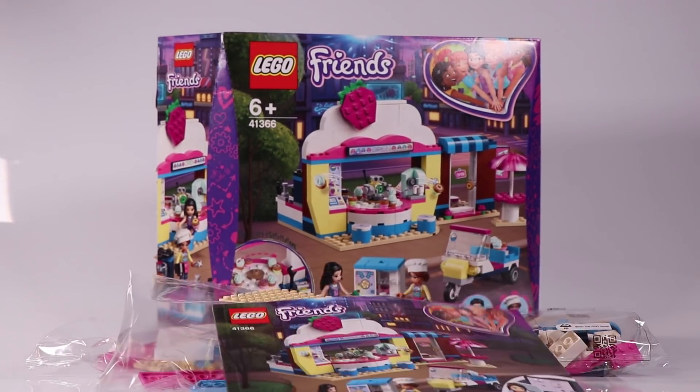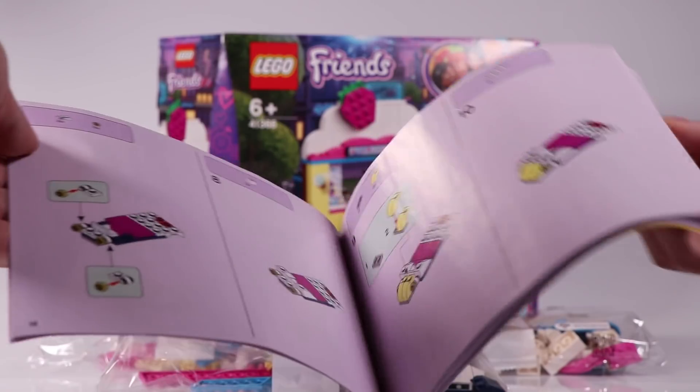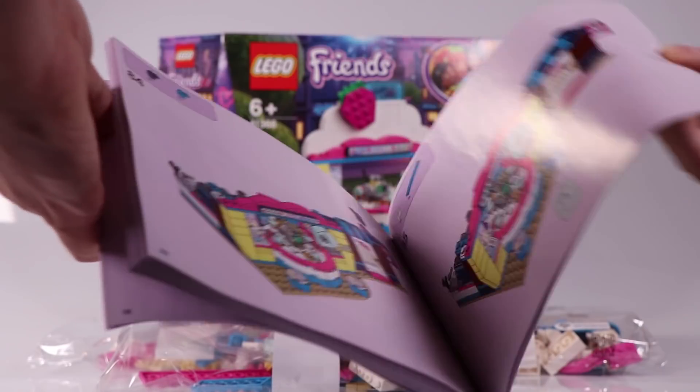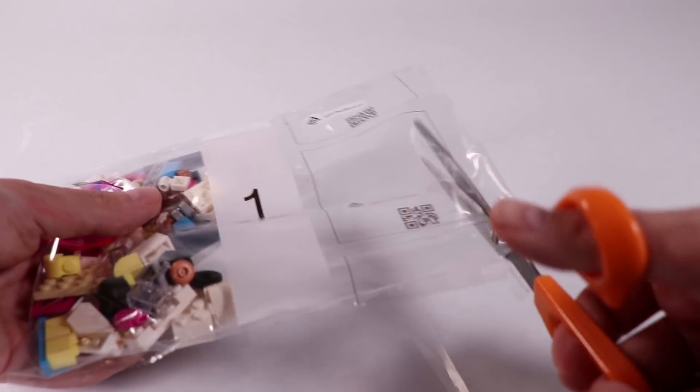The set has three bags, a loose plate, some stickers, and the instructions. The instructions go all the way to page number 97. That looks like a lot of fun, so let's open up bag number one.